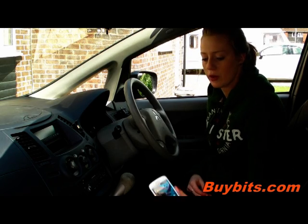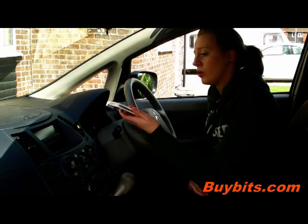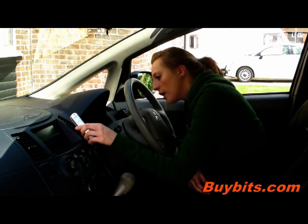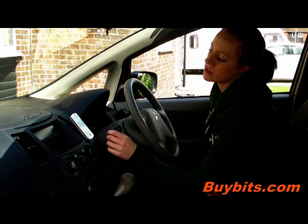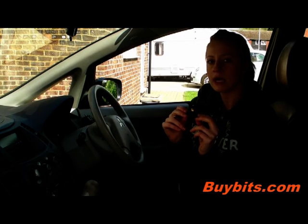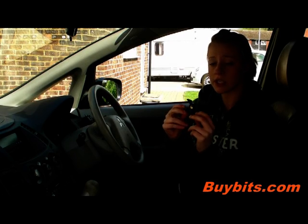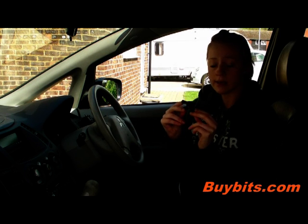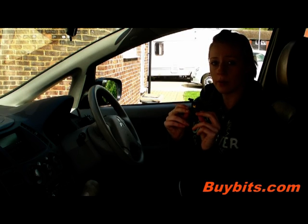I'll show you it with a mobile phone on. All you do is line up the magnet like so, and then you can have this horizontally or vertically depending on which suits you best. It cannot be attached to silicon surfaces such as silicon cases. If you'd like to see more of these Tetrax mounts, please visit buybits.com.